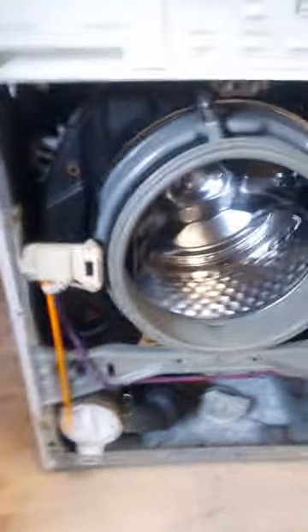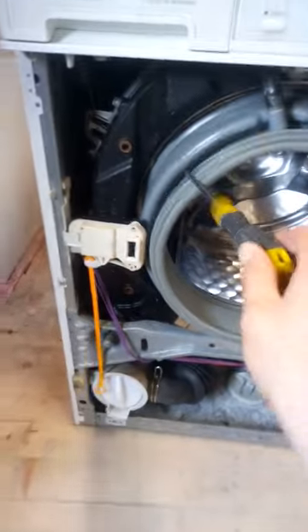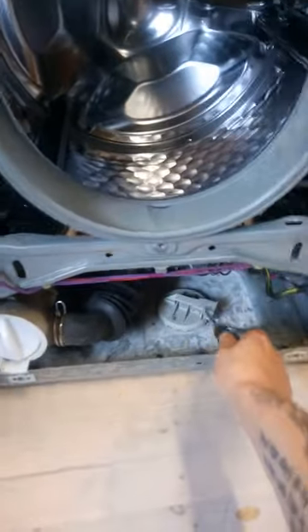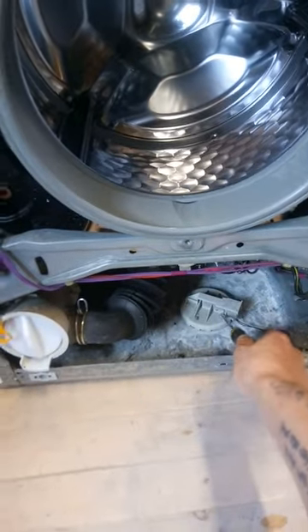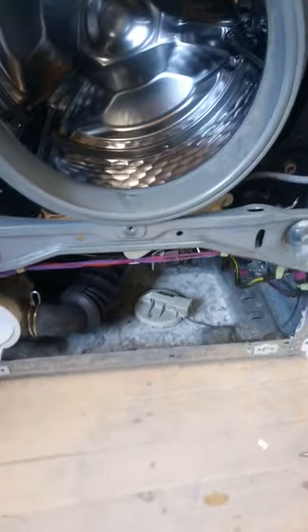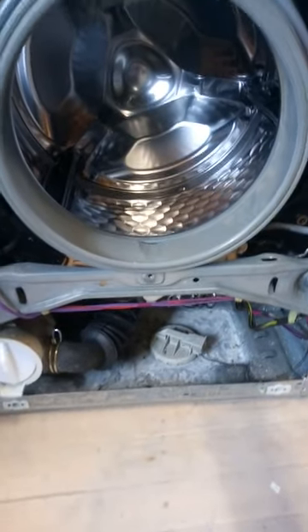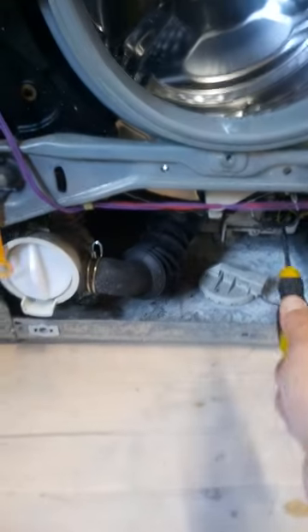You'll notice this orange tag here, which is for the door release, has come out — that just slots down the back of the front panel. This now means you can change the door seal, change the door lock (which is on this little plastic clip here), change the pump. That's your flood protection unit — that's what goes off when it fills up with water and stops your machine from working. We have the tube here, which is the vacuum tube that tells the machine it's full of water. Heating element there, thermostat there.